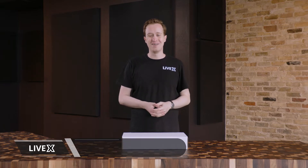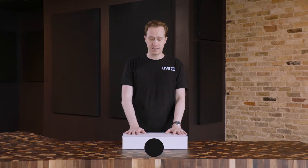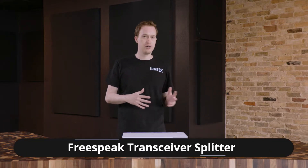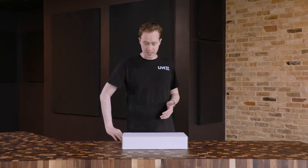Hey everyone, I'm Jeremy with LiveX and today we are unboxing the Freespeak Transceiver Splitter. This is part of our larger Freespeak 2 system that we are unboxing over a series of videos, and this adds a lot of great functionality to the system. So let's get into it and I'll tell you more about it.